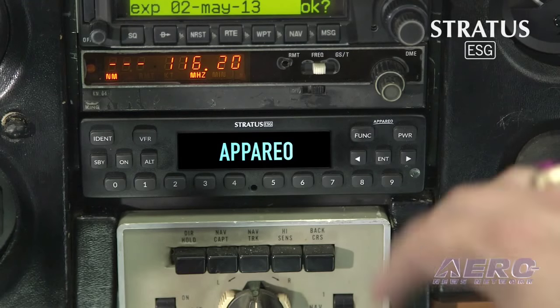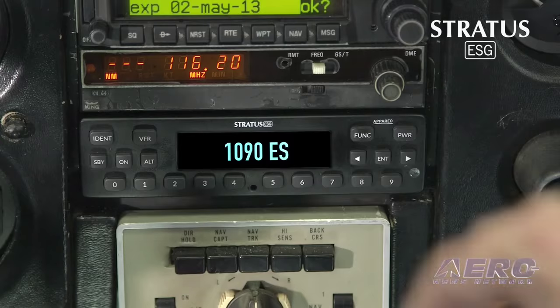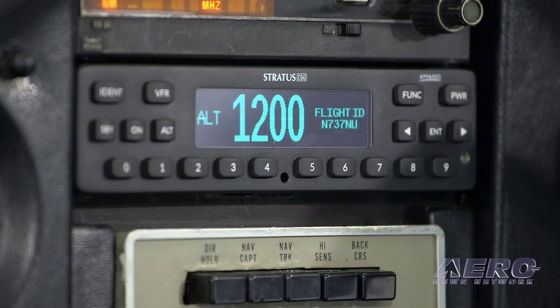Stratus ESG from Apario is a panel-mount 1090 megahertz transponder that offers pilots a no-compromise ADS-B solution to meet the 2020 mandate. Stratus ESG updates your panel with a modern digital transponder that has a built-in certified WAAS GPS.